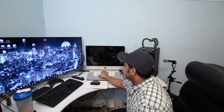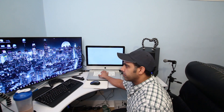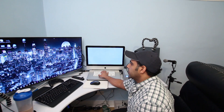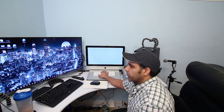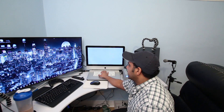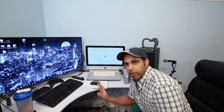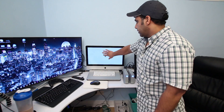Keep holding Command+R for about five seconds after the chime. Once the Apple logo appears, release the keys. Now I'm going to zoom in on the Mac to show you what needs to be done next.